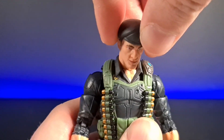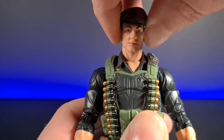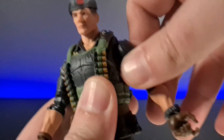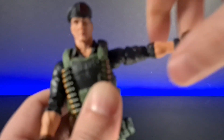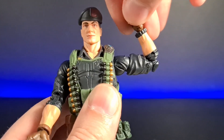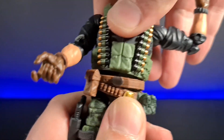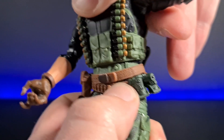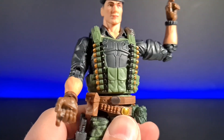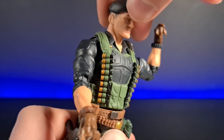Going through his articulation: head-wise he can turn left and right, look down and look up, with upper and lower neck movement and a little bit of swagger. Full rotation at the arm, there's a butterfly joint in there as well. The arm can come up to a good height. Full rotation at the upper arm, double elbow joint, rotation at the wrist, and it's also on a hinge. The waist can swivel left and right — might actually be a ball joint down there as there's a little bit of tilt. There is an ab crunch in there apparently but it's hindered by the armored part.